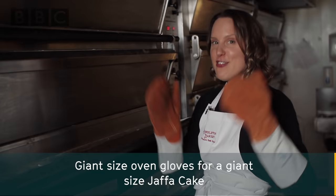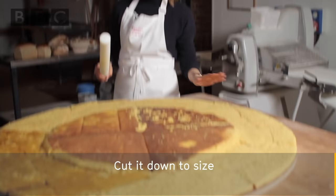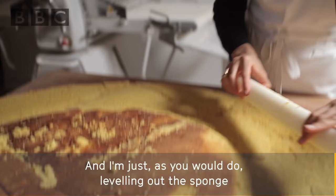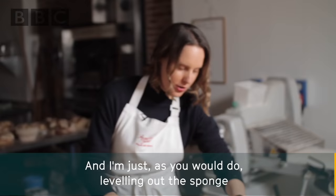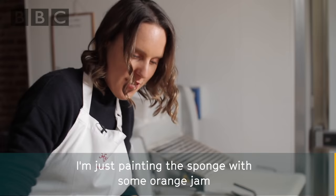Giant size oven gloves for a giant sized Jaffa cake. It's been in there for about an hour. The Jaffa cake is out of the oven — cut it down to size — and I'm just levelling out the sponge to make sure when we pour the chocolate on it's got a nice even layer and surface.